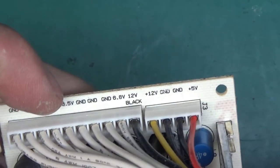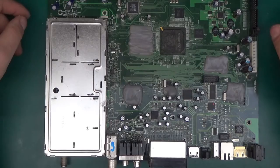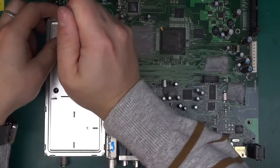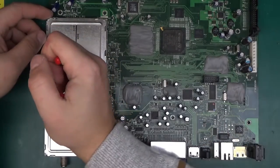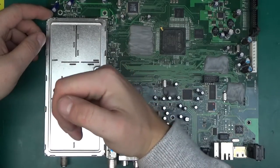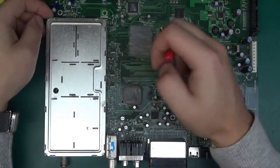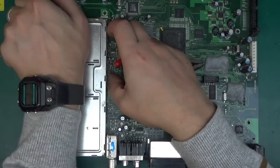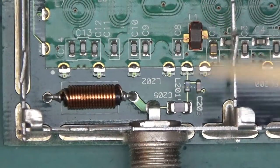So those 6.8V and -8.5V outputs are really unusual. Here is the main PCB — the most interesting bit. Let's first remove the can from the high frequency unit. This is where the signal from the cable TV comes in at high frequency and gets demodulated and turned into a digital signal — technically it's analog when it comes in, and out of this can comes a digital signal.